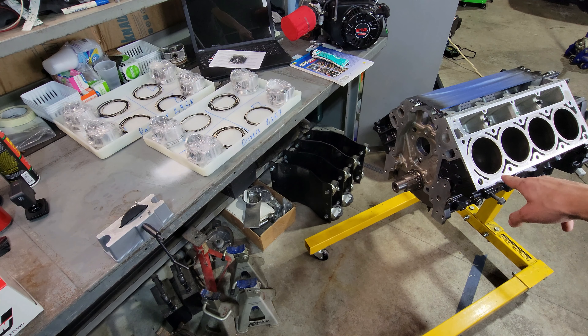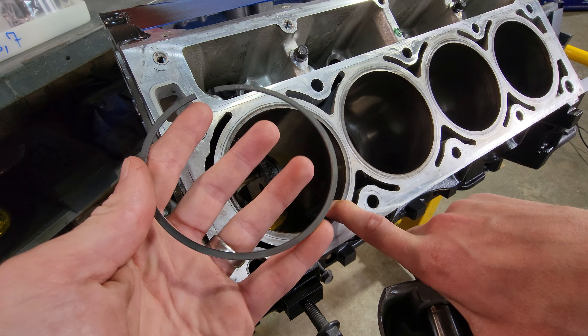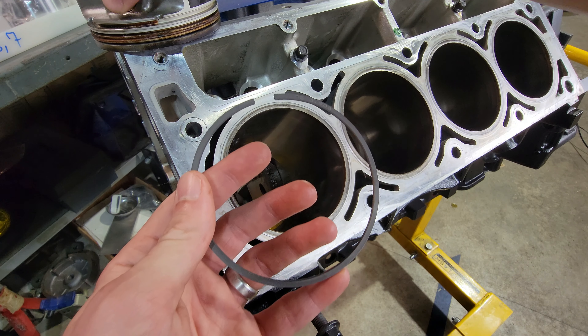I don't foresee me doing nitrous anytime soon, but maybe a turbo down the road. So I'm going to be shooting for that .005 ring gap here.